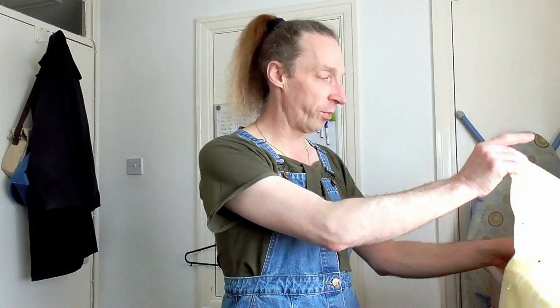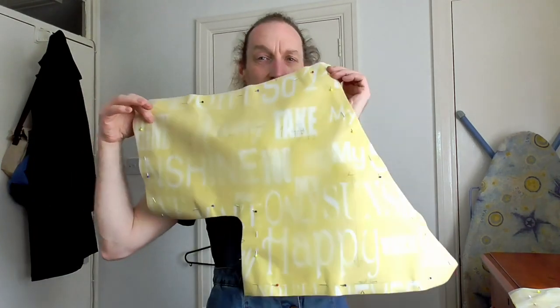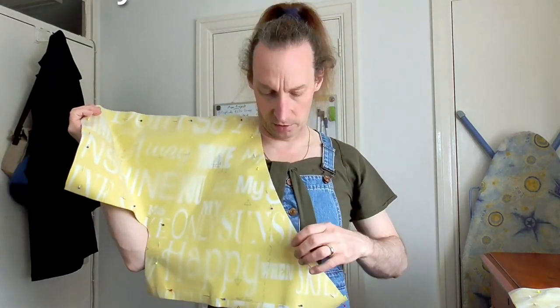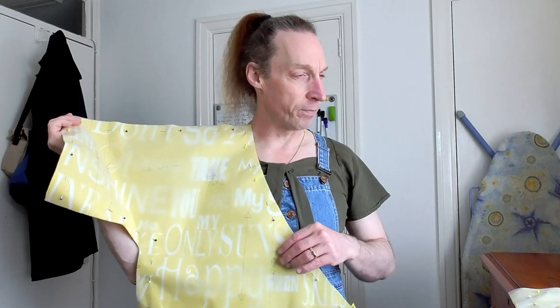I've got all my pattern pieces cut out and all the material cut out as well, ready to go with the mock-up. What I've noticed is the pieces are actually quite large. Because the arm and body section is all in one, that's a large piece in itself. The seam allowance is 20mm, which is actually huge - normally I wouldn't expect more than 15mm. The skirt pieces are the same - really quite large with not a lot of shaping, which is great.